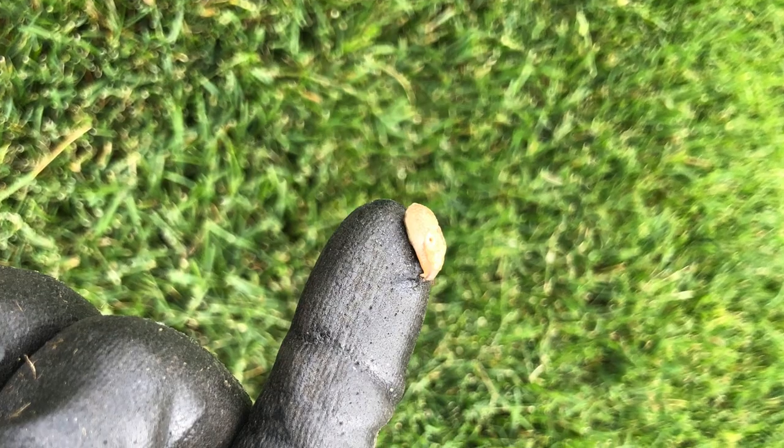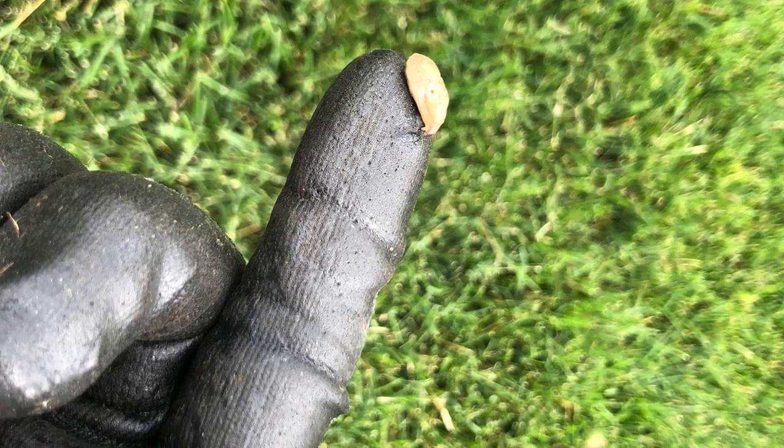What's up guys, got a video today about getting rid of slugs in the grass. Found a few while I was cleaning out some sprinkler heads, so I thought I'd show you what I'd like to do to get rid of those slugs.